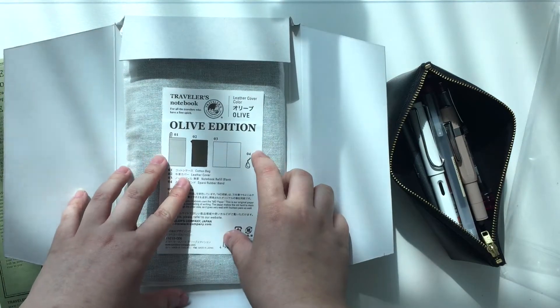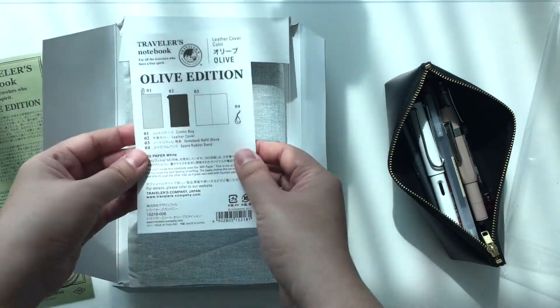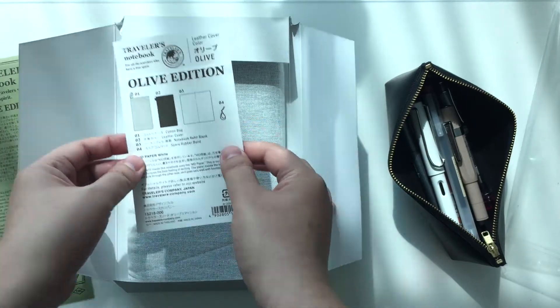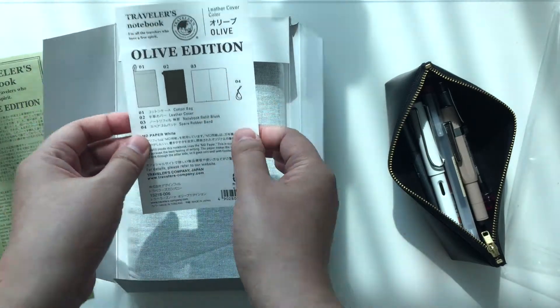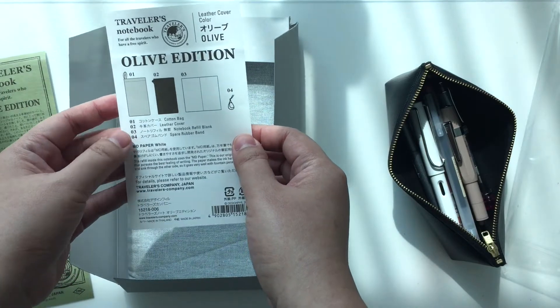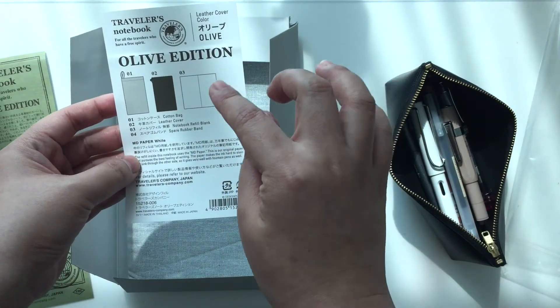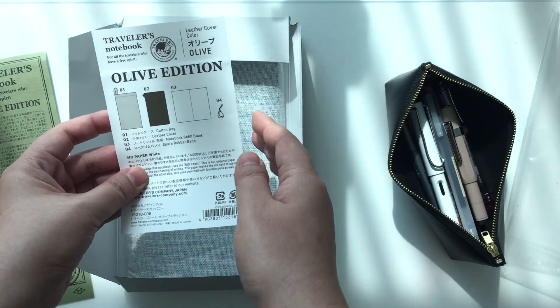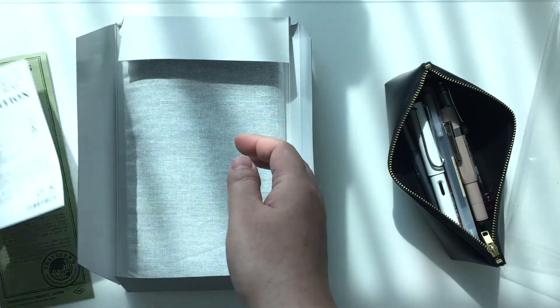Just going back to the Olive Edition, we have a bit of a blurb on what the content inside this box contains. And that is a cotton bag, a big leather cover, a blank notebook refill, and a spare band.